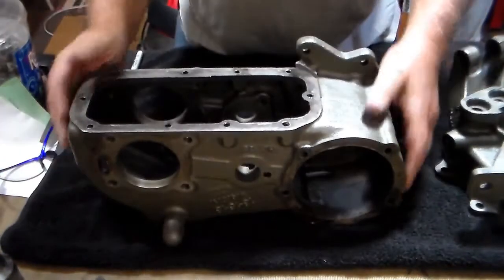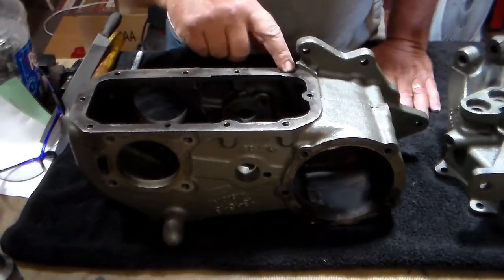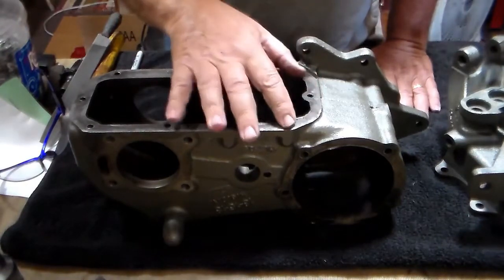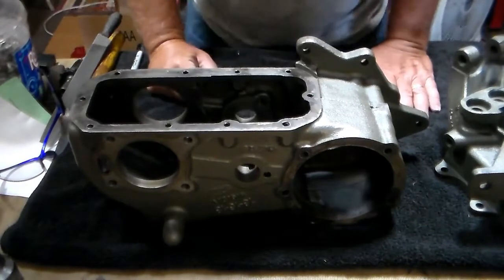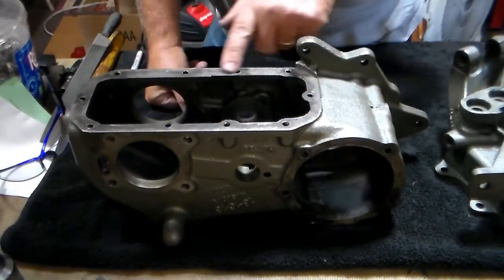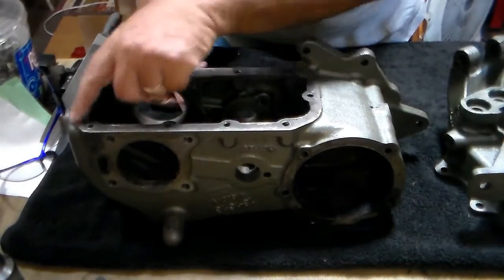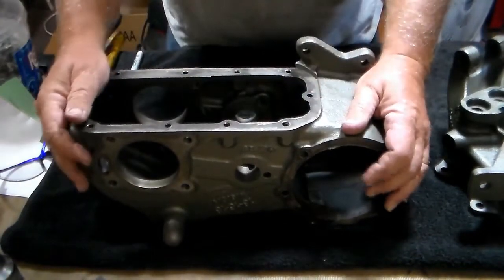Do the same thing with the bottom of the transfer case. Check each of these bolt holes and make sure that they're all good. You want to chase each one of them with a tap and make sure that it's good. Make sure there's no cracks — look carefully for cracks or anything else that's going to cause you grief later, because if the case is bad, you want to get rid of it.